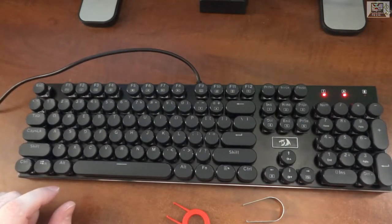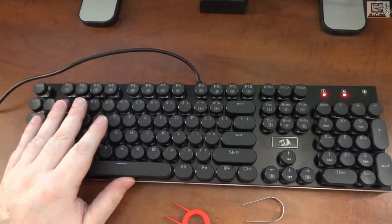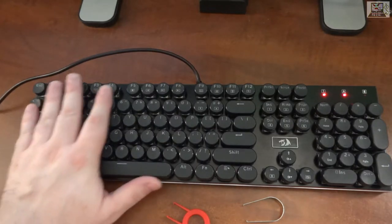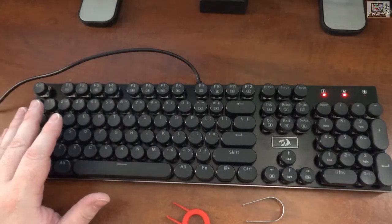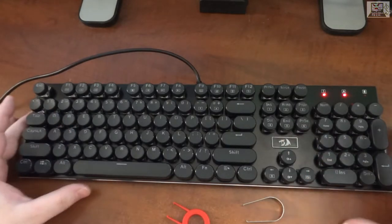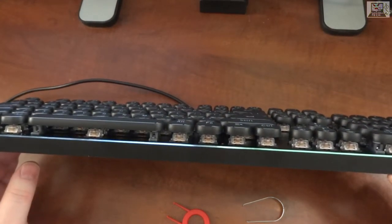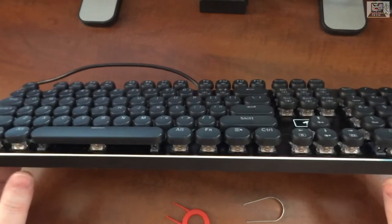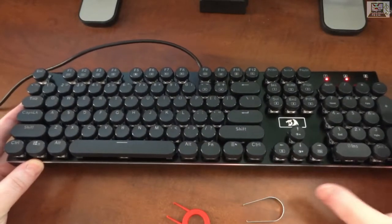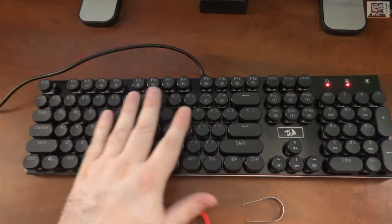Those fugly round keys look terrible and they type weird too — not great, not fantastic. This is fresh out of the box. I already know how it works because I have the K589 Shrapnel, which works the same, but this is not a low-profile keyboard like the K589 — it's standard key size and standard height keys.